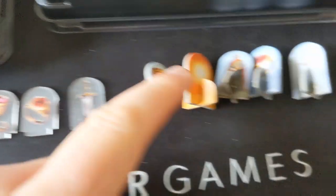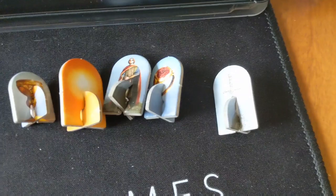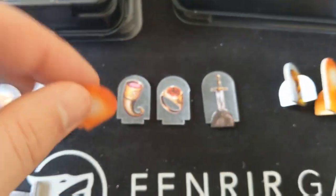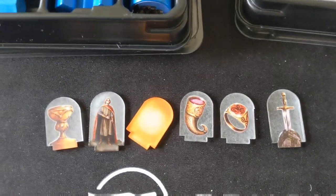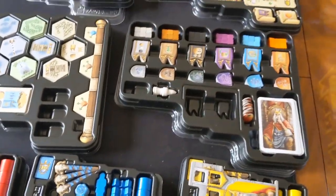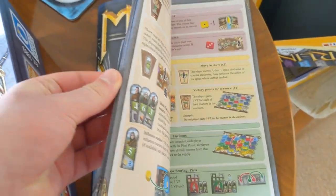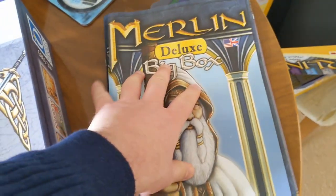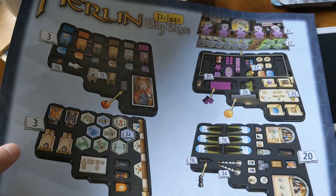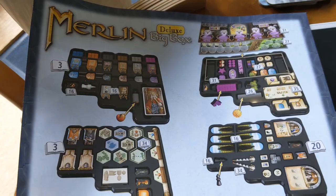There are also small upgrades in terms of these standees. Instead of being cardboard like they were initially, you've got new acrylic ones which are better quality — they're not going to get damaged and will weather a lot better than the cardboard ones. You've also got a new rulebook which contains every single rule for every expansion in one place, so it's a one-stop shop. And there's a new player aid to show how you pack things away.